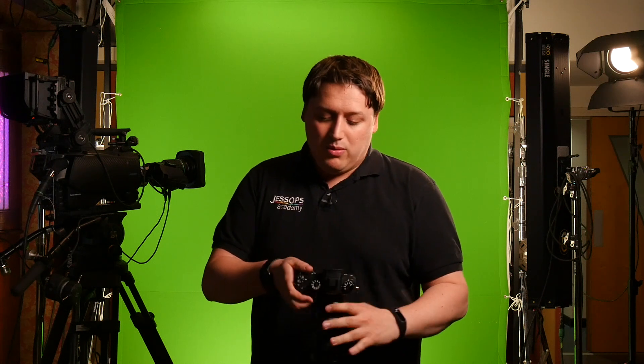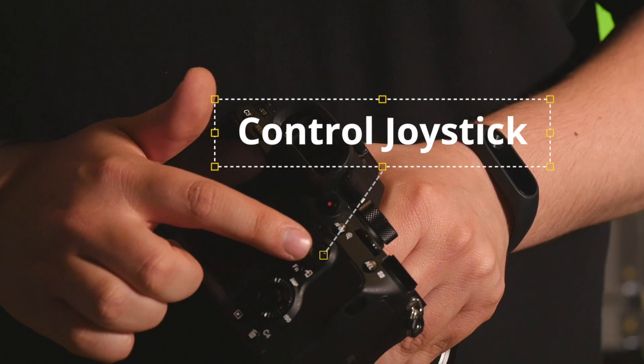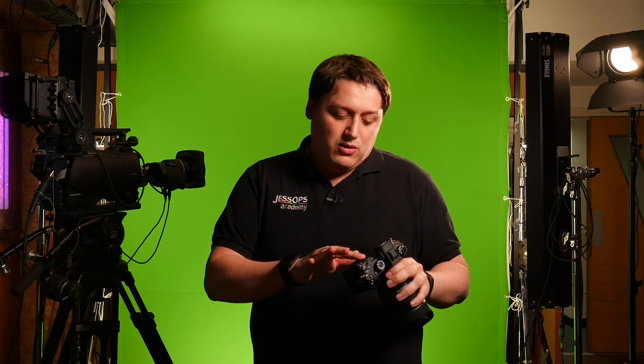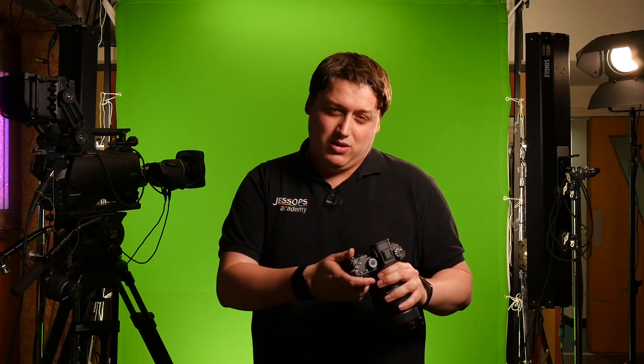Moving around the camera, there's a new joystick added on the back. The joystick is great for moving around your focus points. With all of those phase detect points, using a dial would take quite a while, but with the joystick you can very quickly get the focus area to exactly where you want.